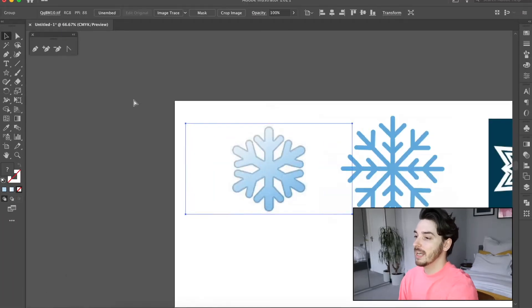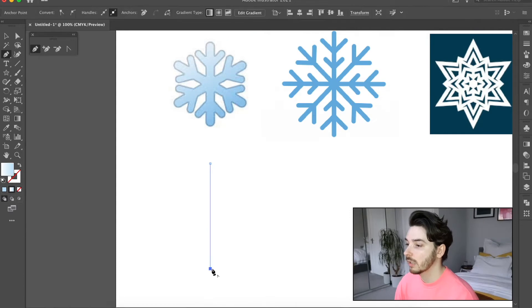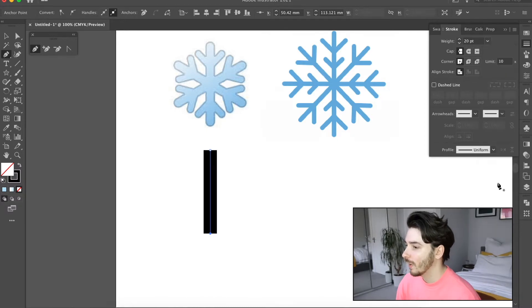First things first, I'm going to draw this simple one here. The first thing I'm going to do is draw a line and then I'm going to make sure that line is really thick — so maybe around 20. Let's go a little bit thinner, let's go 14.